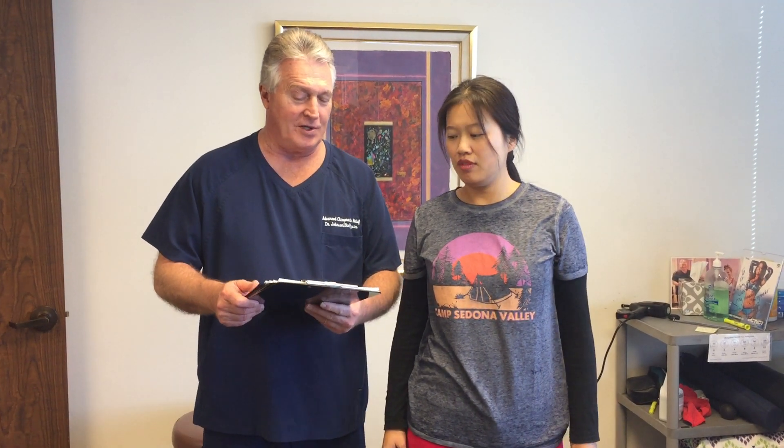So what would you tell our YouTube subscribers and all your San Antonio friends about your very first experience here at Advanced Chiropractic Relief? It was scary a little bit, but it helped. You feel better than you did when you walked in the door? Oh yes, my face — I can't feel it. You're not scared now, are you? No more. This is your Houston chiropractor, Dr. Gregory Johnson from Advanced Chiropractic Relief in Houston, Texas. We'll see y'all soon.